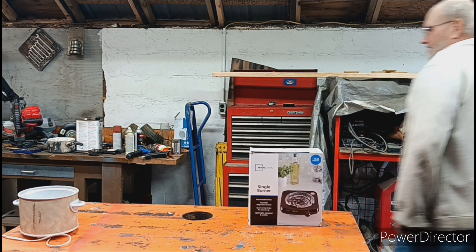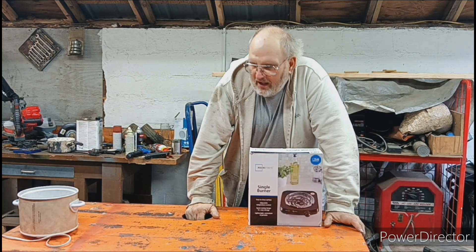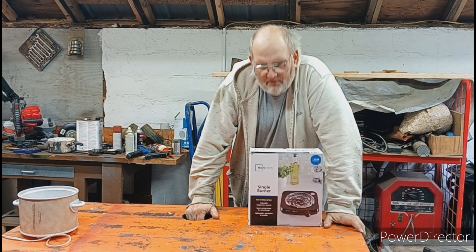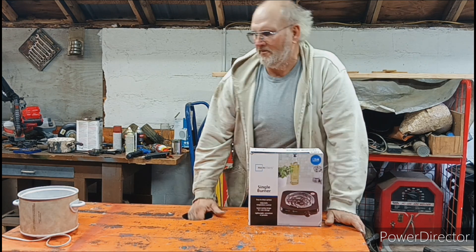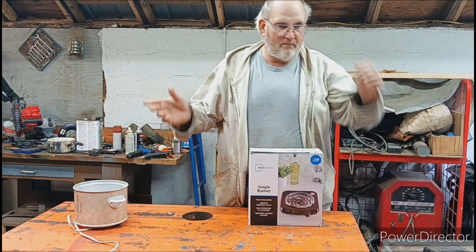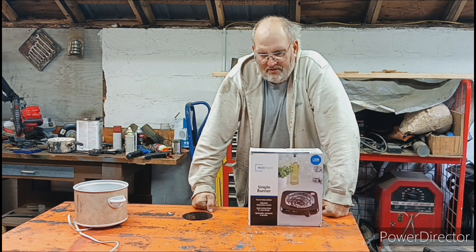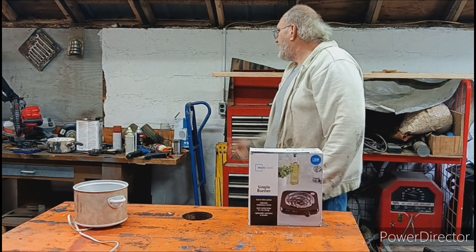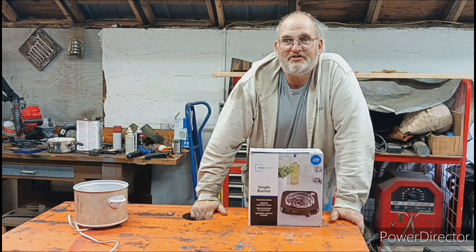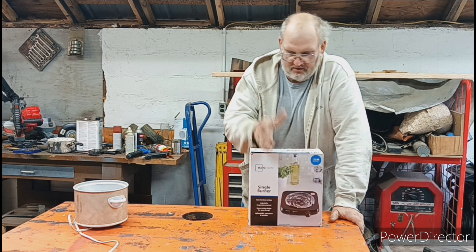Hello everyone. Welcome back to Homestead Tools and Gadgets. Well, making a fire starter is kind of hard. I tried to use this — it took forever to melt the wax. I tried using a torch holding the pot. That's dangerous. What I wanted was a single burner hot plate.